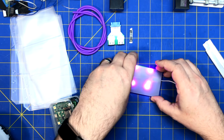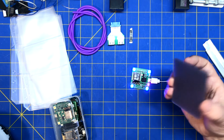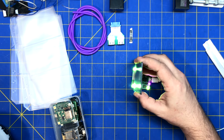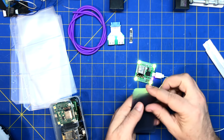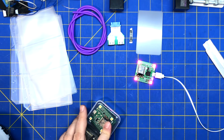It seems to just absorb a lot of the light, but it might be useful for something. Edge lighting — I don't know exactly what I'm going to use this for, but it might be good for some kind of shimming when you're opening stuff up.